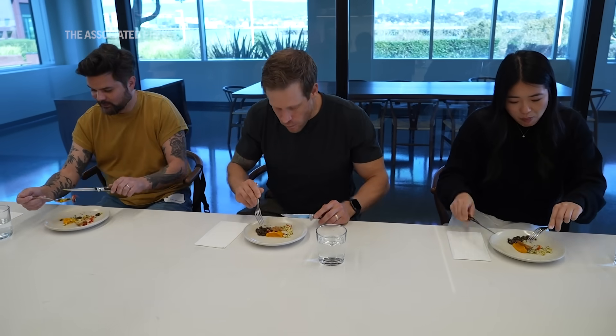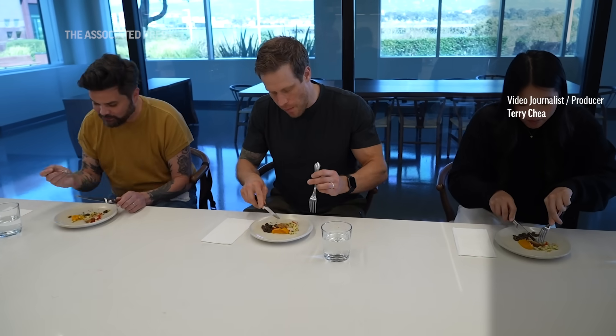I think the smell is really similar to actual chicken. And I really, really like the texture. What if you can smell this? Yeah — the smell is really good. It's perfect. Even when I eat it, I can tell.